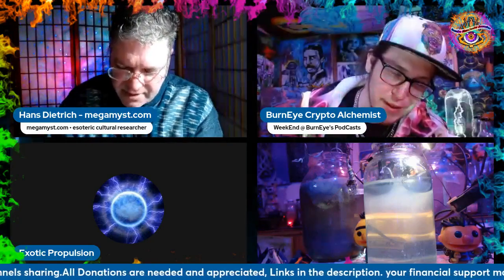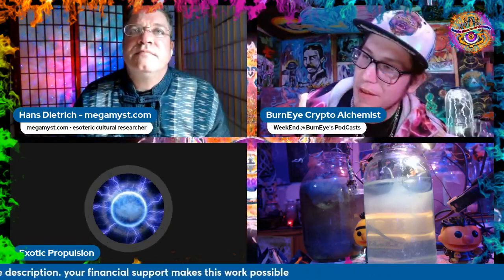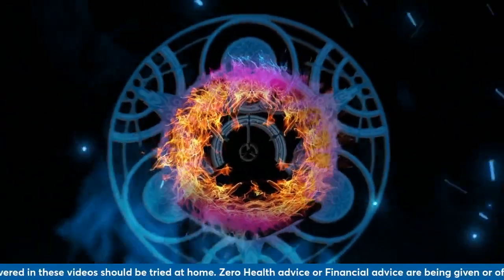We will have to continue this conversation after the stream ends - I've got to cut it off here. Stick around Hans, we can talk in the after show. Thank you all, much love, wishing everyone a blessed week and we'll see you again soon. Cheers.